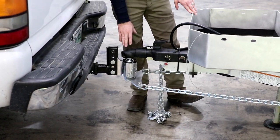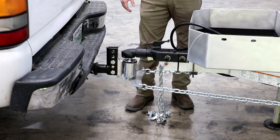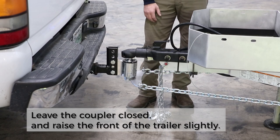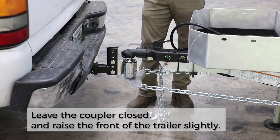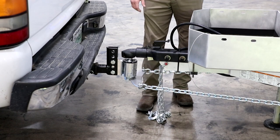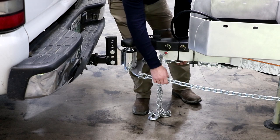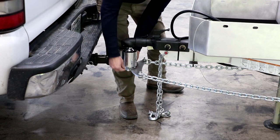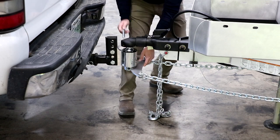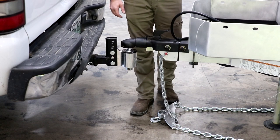Once we have our chains loose, the next step is disconnecting the Anderson weight distribution hitch. The easiest method we've found is to leave it connected at the ball and raise the front end of the camper just a little bit. What we're trying to do is remove the tongue weight from the tow vehicle, which puts some slack in the chains that are currently tight. Once we've raised it up and have that slack in the chains, we can go ahead and pull the pin. Sometimes it may be a little tight and you may have to wiggle it as you pull the pin out, but once you've got the pin out you can just drop the chains.